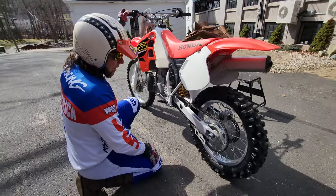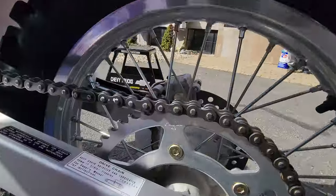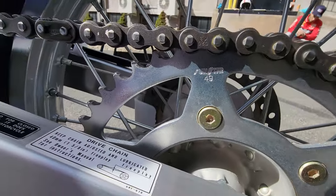If you're looking for the best, my dad used to always say: buy the best, you'll never regret it. Look at the original Sunstar 49-tooth sprocket. This thing is super tight and runs perfectly.